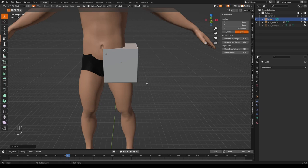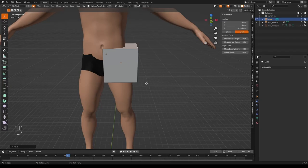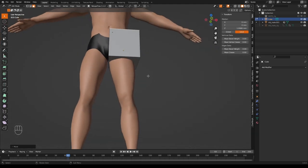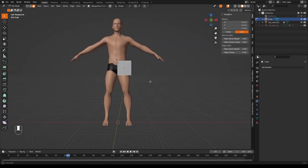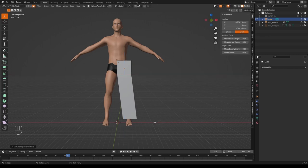In edit mode, go into face mode by pressing 3 or selecting the face mode icon in the top left. Select a face to extrude, then extrude it down to an ankle by pressing E and Shift Y, so we don't accidentally extrude backwards or forwards — just down, left, and right.